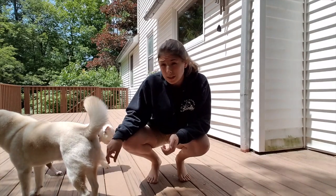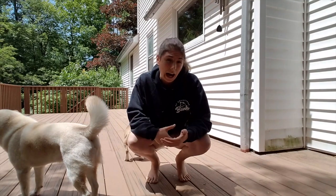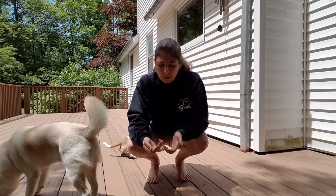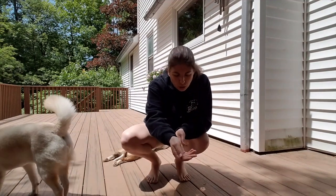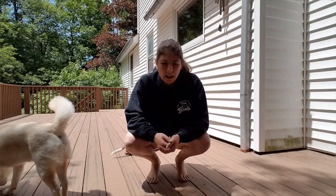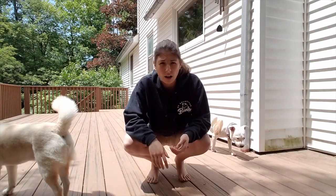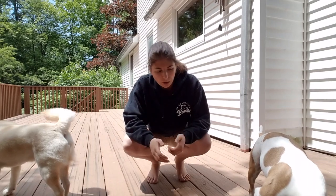I wanted to do a quick video on food lures and the use of food lures — what a food lure is and why I personally like to use them in my training. A food lure is literally a piece of food that you show the dog, let them sniff it, and then use it to lure them into different positions. It's how I create a lot of new behaviors like sit, down, come when called, go to place — a lot of trick training and whatnot.